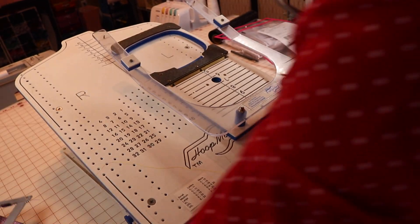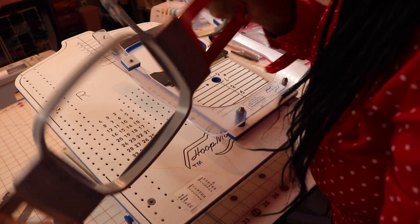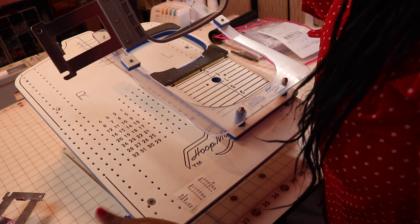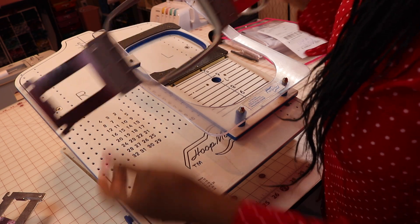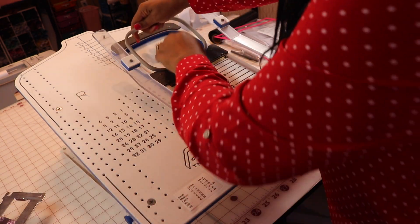I'm going to be using a traditional hoop today — actually going to be using my three by nine. This is a standard hoop. I don't have the one that's used for Mighty Hoops, but I do have the free arm for the magnetic ones. So I'm using three by nine.